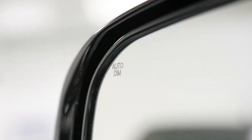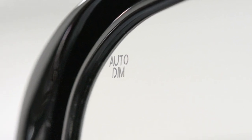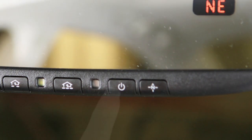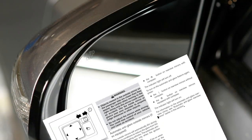Your vehicle may be equipped with automatic anti-glare outside mirrors. This feature will activate when you turn on the automatic anti-glare rear-view mirror. When you turn off the anti-glare rear-view mirror, both the outside mirrors and the rear-view mirror's anti-glare feature will turn off. To learn more about this feature, please refer to your owner's manual.